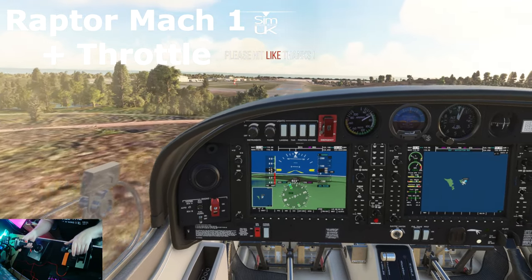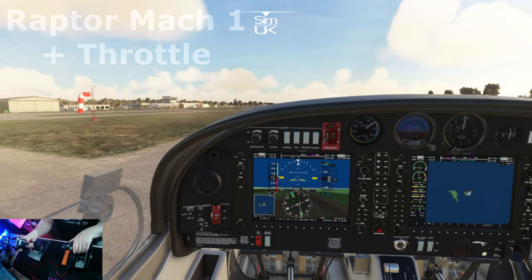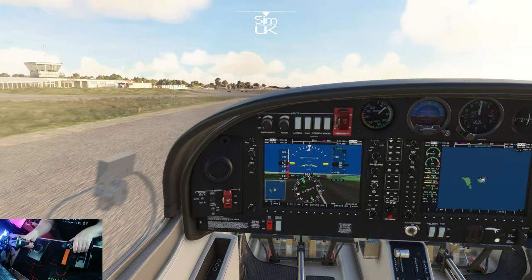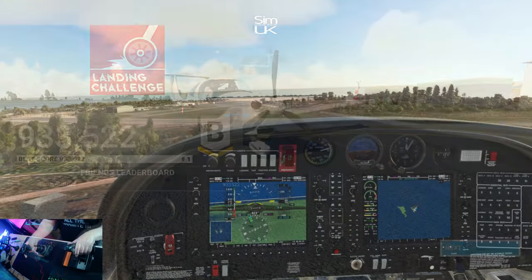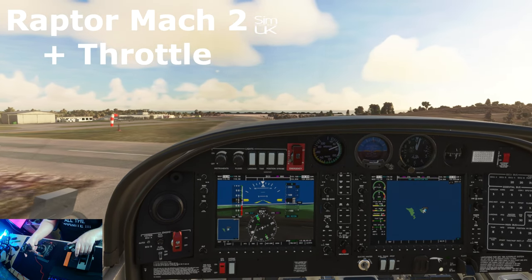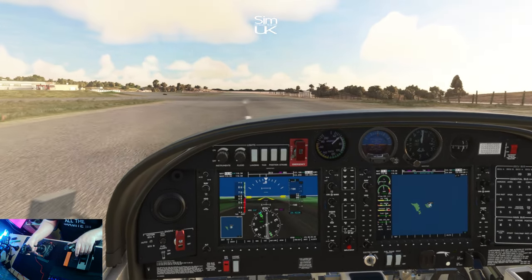I tested both joysticks in every game that I played and in every situation. Although the Mach 2 felt a smidge better in each department, there was very little, if any, noticeable difference in terms of performance, handling or precision in-game. I picked at random a landing challenge in Microsoft Flight Simulator that I'd never tried before, and then attempted to set what I considered to be a reasonable score. I was surprised at just how close the two scores actually were in the end, despite which joystick I used.